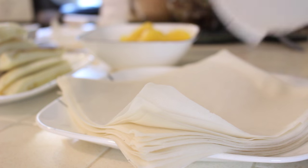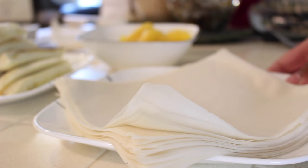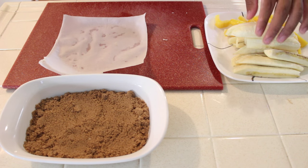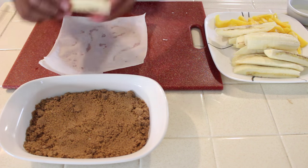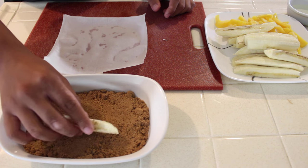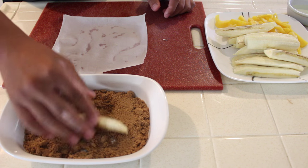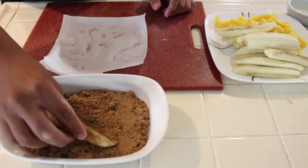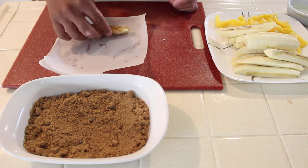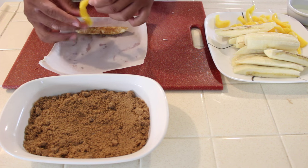Get your spring roll wrappers ready — it is time to wrap your turons. Start off by getting a quarter piece of your banana, then roll it into brown sugar. Make sure to get every part of that banana covered in brown sugar. Once that's done, place it back on the sheet. Get the jackfruit and put it on the sheet as well.